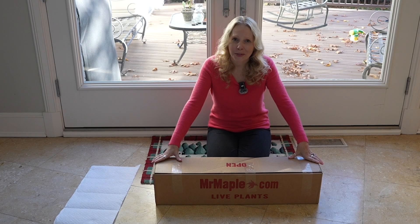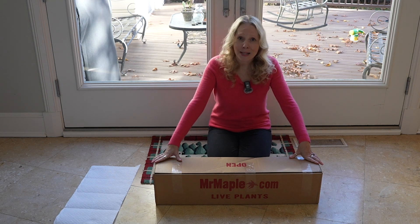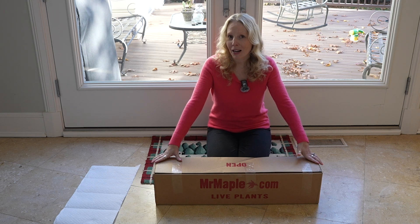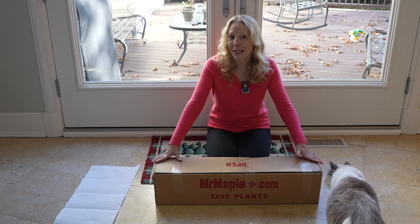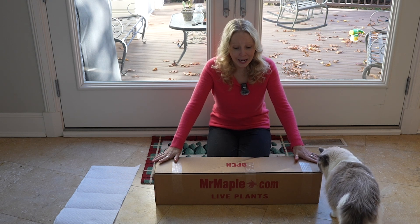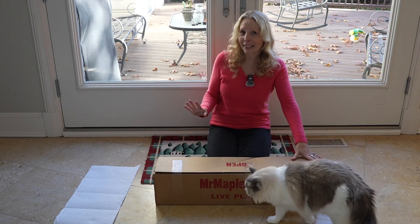We have an exciting week of videos coming up because I am ready to take my bags and pots to a new level and do the winter conifers in the bag and the pots. So we have that to look forward to.